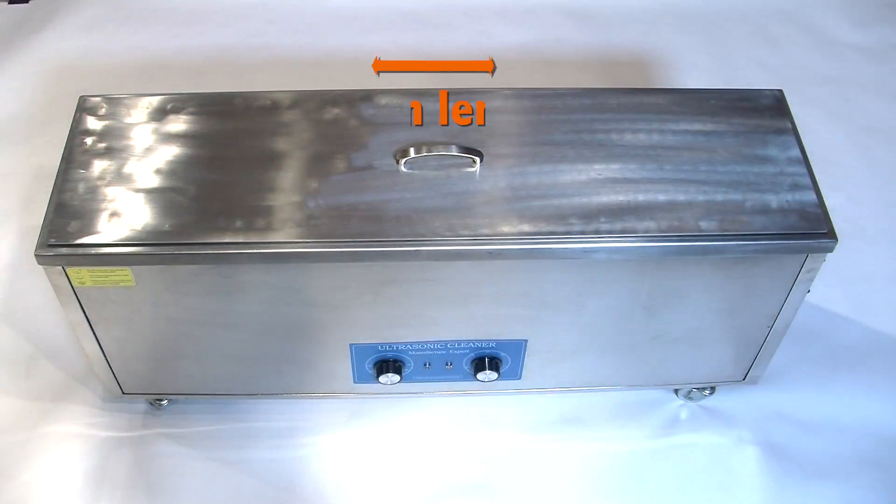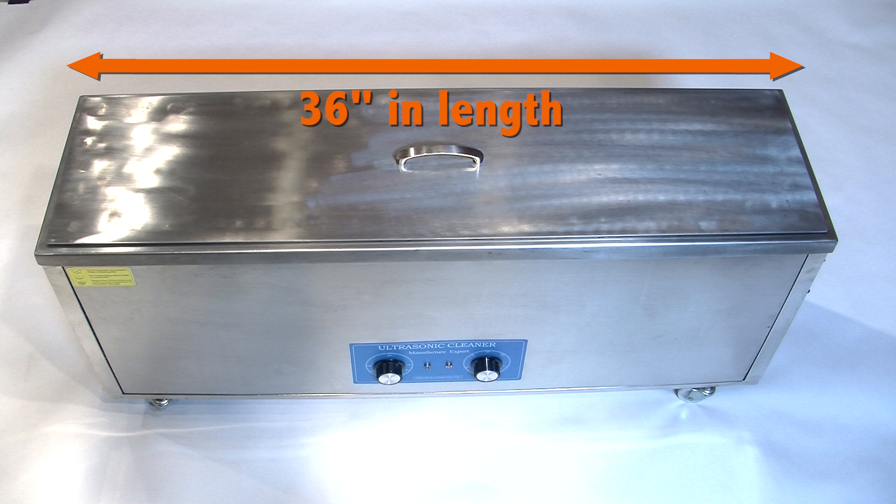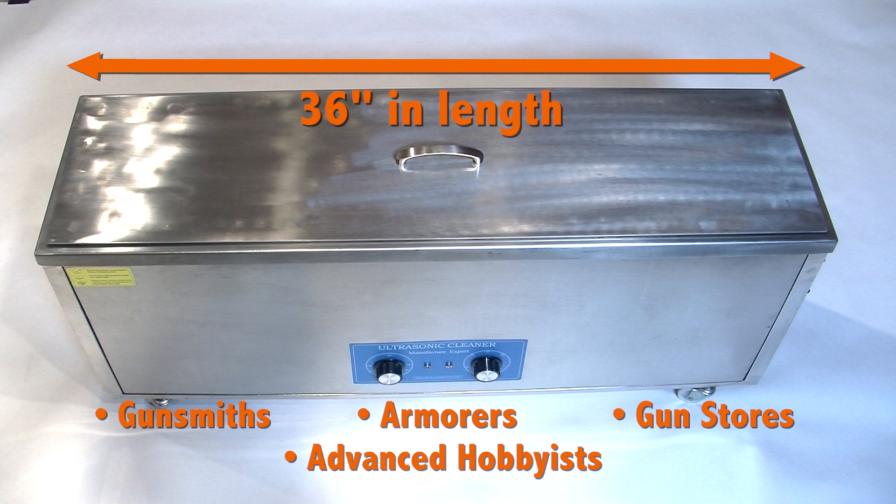With a tank size nearly 36 inches long, it's an economical choice for gunsmiths, armorers, gun stores, and even advanced hobbyists.